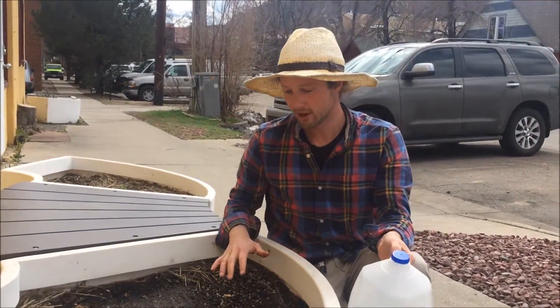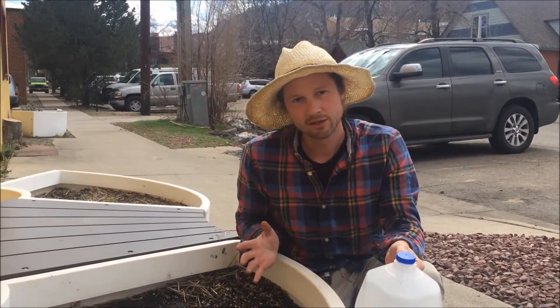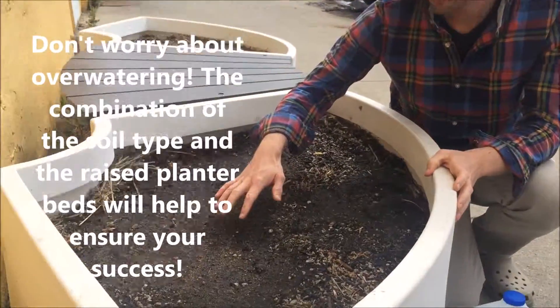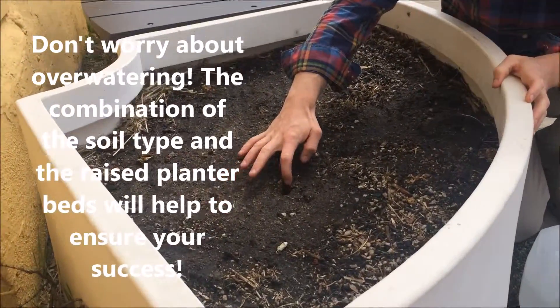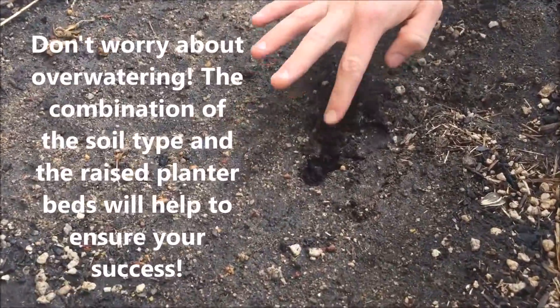Once you've done one pass in the garden everything might look wet, but the best thing to do and the best way to tell if it really is well watered is to actually take a finger to the soil and find a spot where you don't think any specific seeds are. Start scraping back a bit.